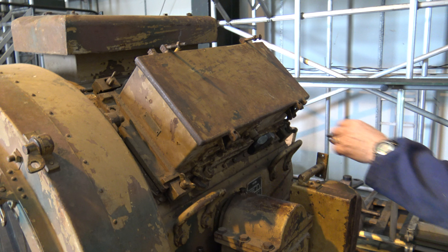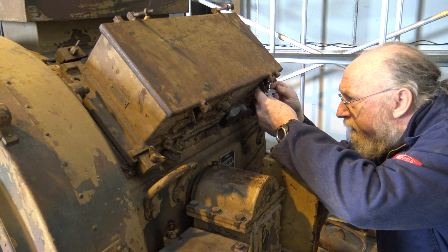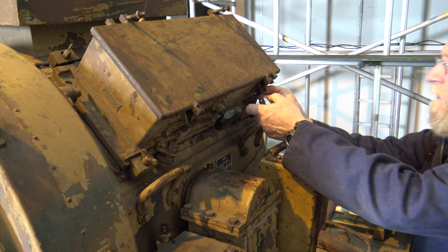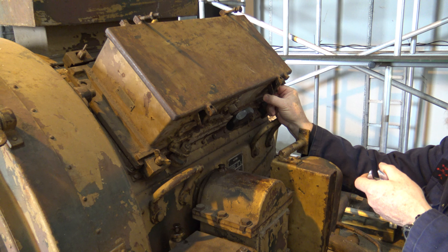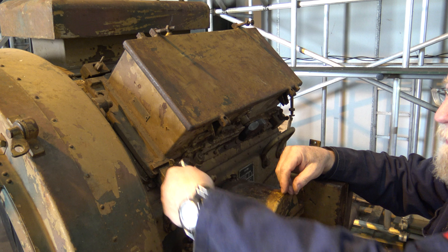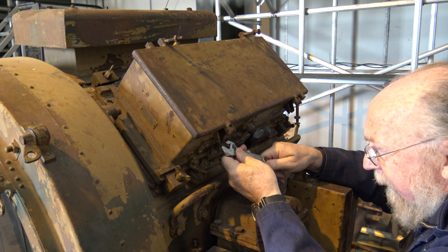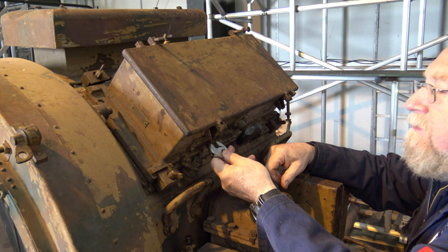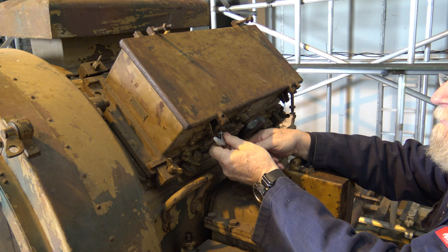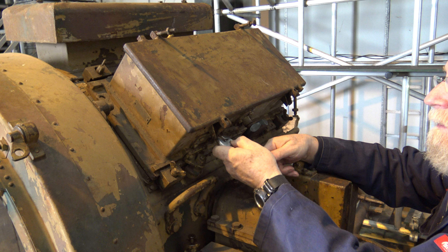This is the control box - it's got all the gubbins in it. It's all electro-mechanical. And if any of your viewers are wondering why I'm using an adjustable spanner - I know it's the tool of last resort, but unfortunately I don't have any metric tools in my toolbox, so I have to make do.